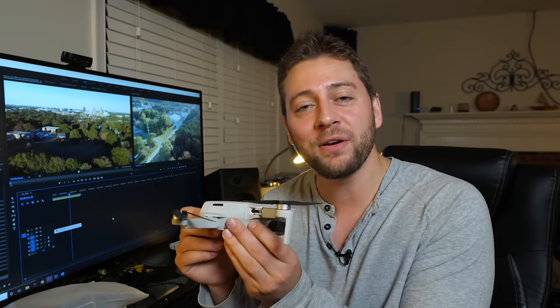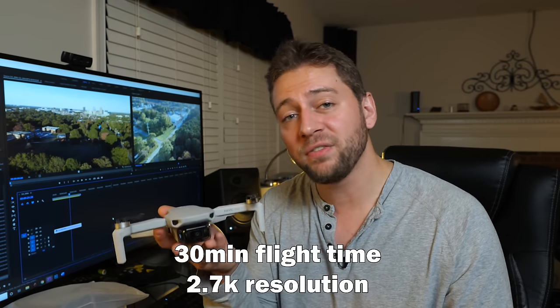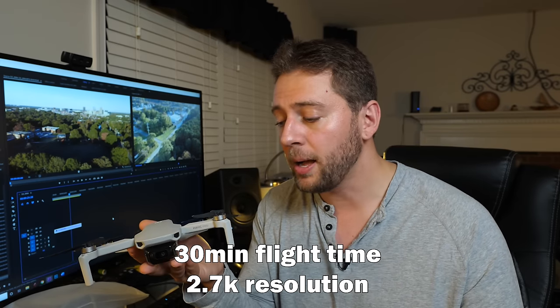This is a really cool concept — drones under 250 grams. In the United States, the FAA requires you to register your drone if it's 250 grams and over, so this is 249 grams. It's kind of funny how they actually made this work, because it's so light and yet it does some pretty cool things. It actually has better flight time and better video resolution than the Spark.